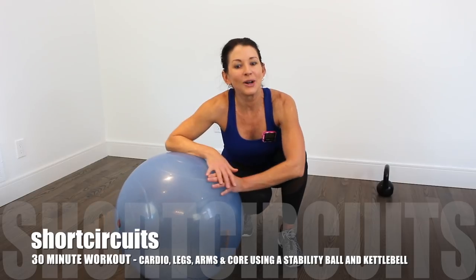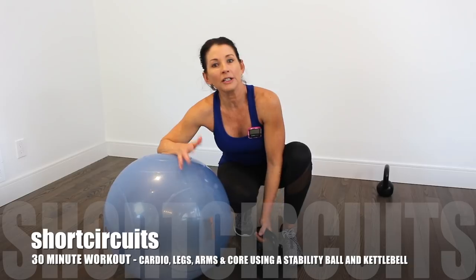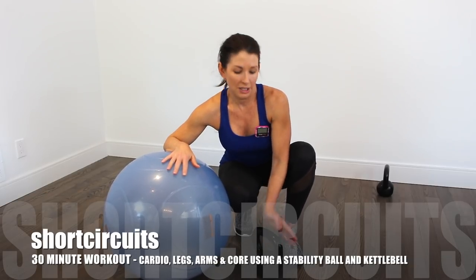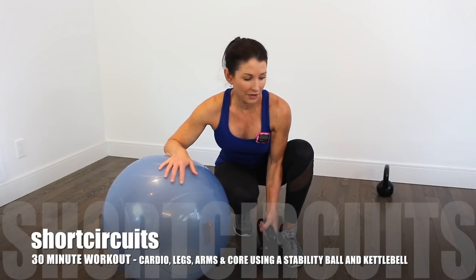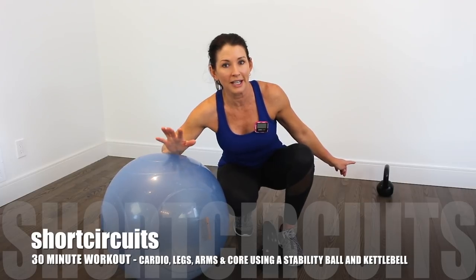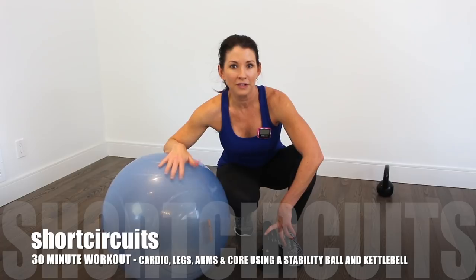We're also going to use a kettlebell. I'm using a 20-pound kettlebell. If you don't have a kettlebell you can use a dumbbell. I'm also putting a 15-pound kettlebell behind me in case my arms get tired, but I'm going to try with the 20-pound first.